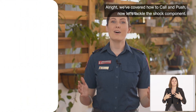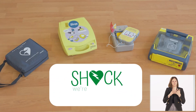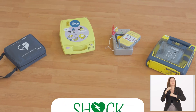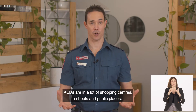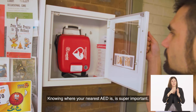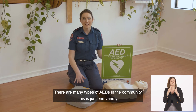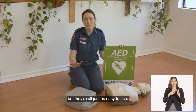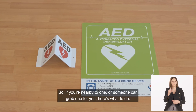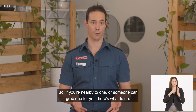Now let's tackle the shock component. When we say shock, we're talking about an AED, or a defib machine. AEDs are in a lot of shopping centres, schools and public places. Knowing where your nearest AED is is super important. There are many types of AEDs in the community — they're all just as easy to use. Just keep a look out for the AED sign. If you're nearby to one, or someone can grab one for you, here's what to do.